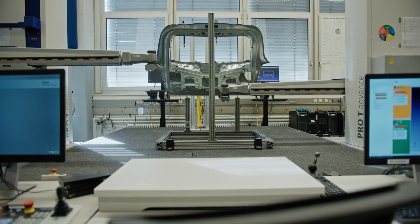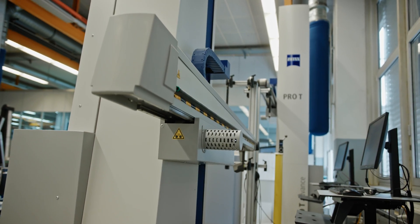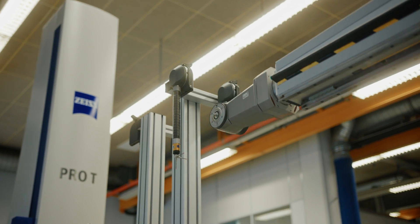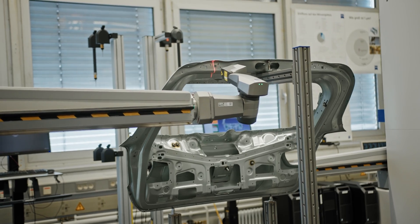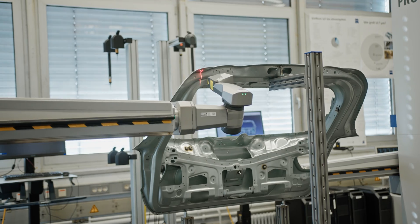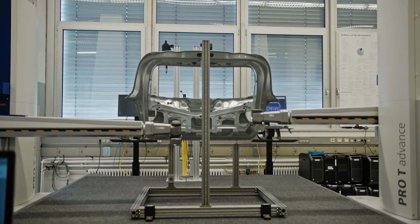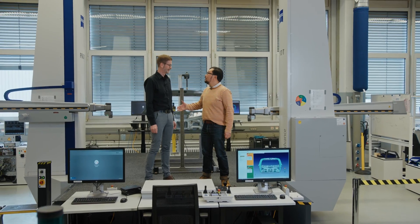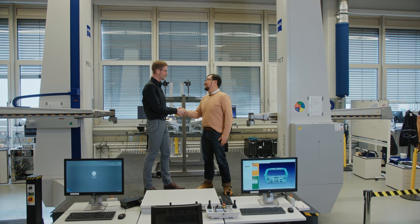Can we go see one work? Yes, of course. Rolf, thank you for showing me the machine and for the wonderful conversation — really appreciate it. You're welcome.